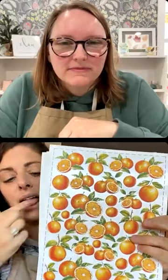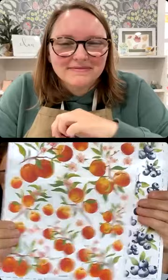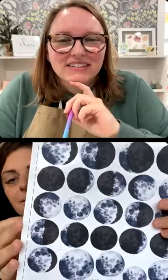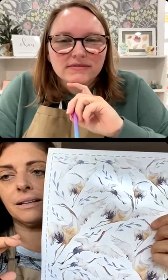Now we're getting into some that would be really good for any time of year — I was thinking summer would be nice, and maybe people are starting to think about gifts now. A lot of fruit folks have been asking for more fruit designs: watermelons, oranges, peaches, blueberries — which is my favorite — and strawberries. Then there are some animals because I like animals: raccoons, owls, moon phases, pelicans, and cranes. The pelicans and cranes are the same color palette as the lighthouses, sailboats, and shells, so if you wanted to combine any of those, they'd look really good together.